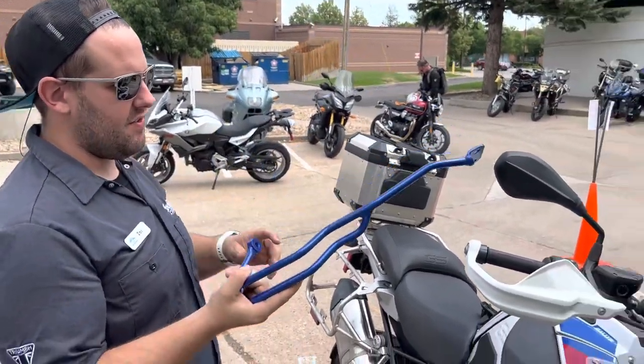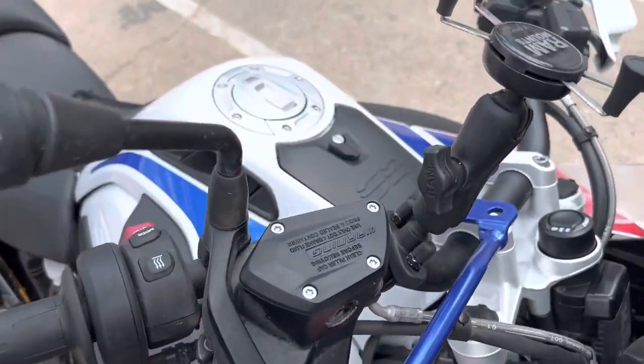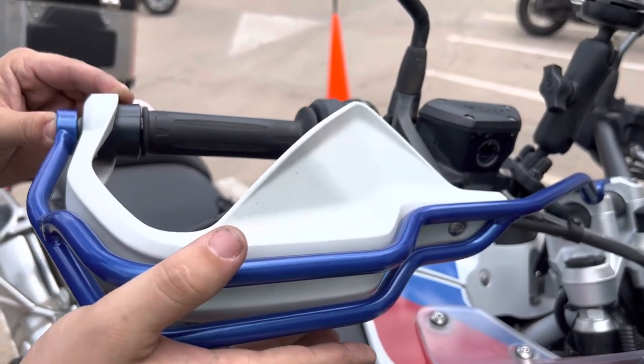Hepco Becker Bar Guards. They go around, let you keep the factory hand guards, keep the factory wind protection, and protect everything you got behind them.